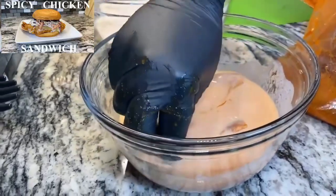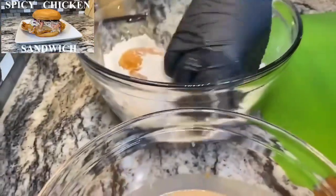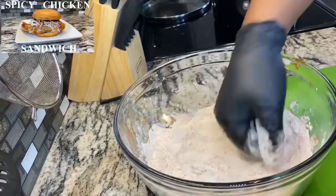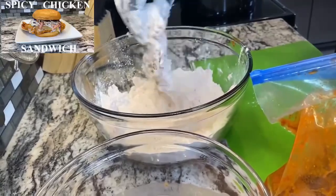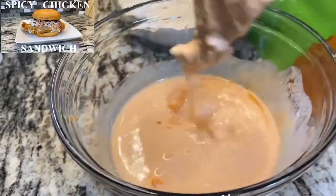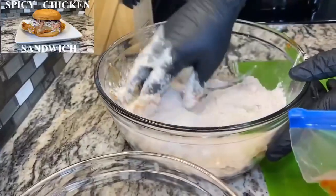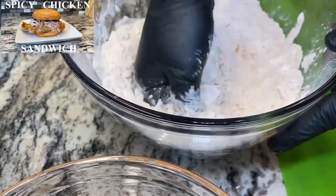Dump it down in the wet like that, then on to our dry. Try to press it down — you want to get all this flour in all the crevices of the chicken, just like that. Then get back to the wet one more time. Alright, that's good. Back to the dry. Use your fingers and try to get as much flour as you can on it — that's what I do.